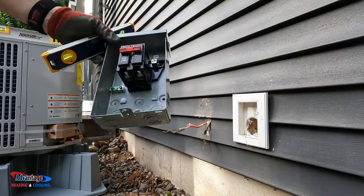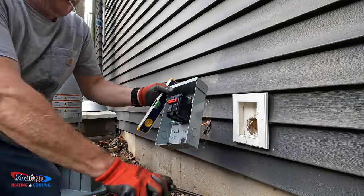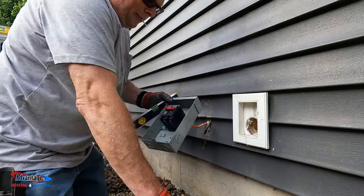I'm getting ready to wire up my Eaton disconnect box — picked these up at Home Depot.